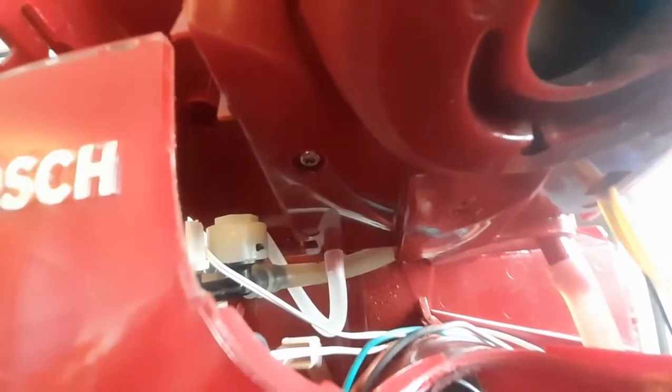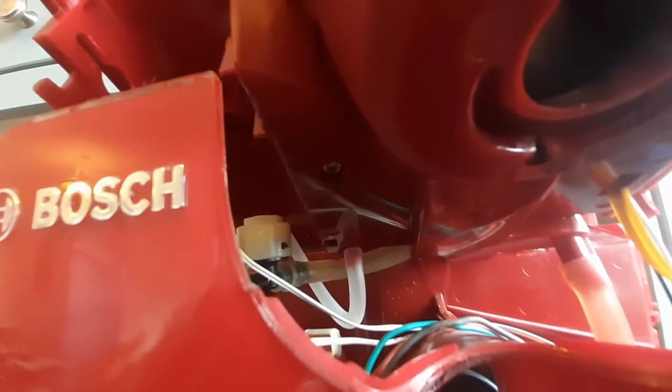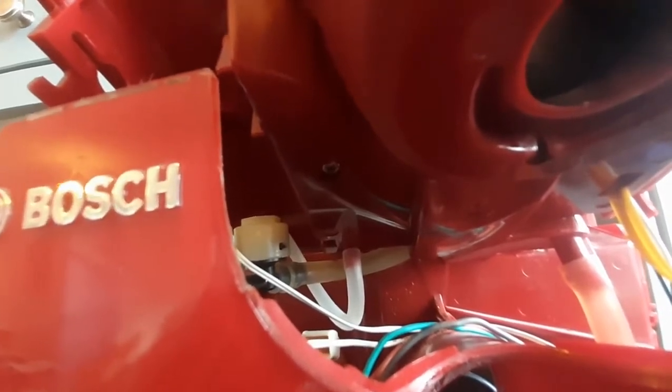If you don't have a number 10 screwdriver, you can sometimes undo them and do them up with a flat head if it fits perfectly. I've done that before — it's a pain though.